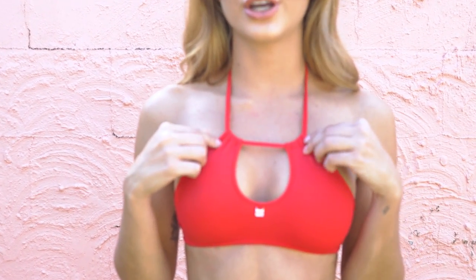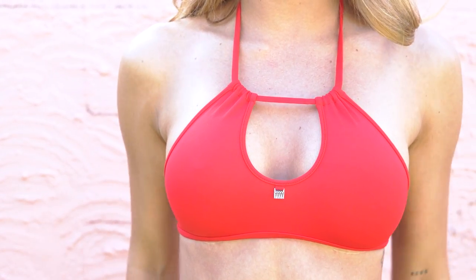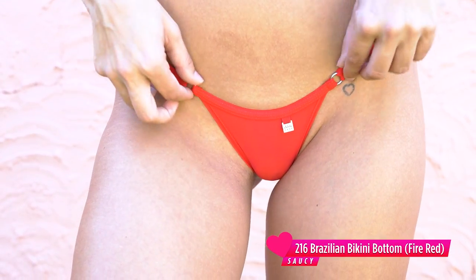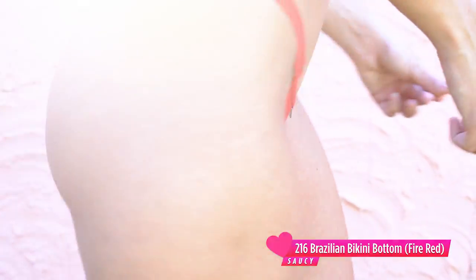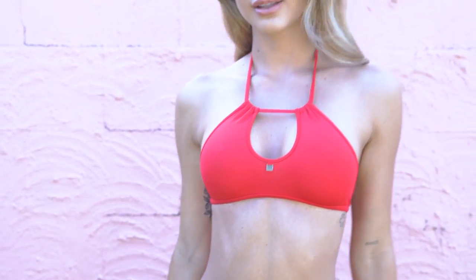The first set I have is this beautiful red color. I am obsessed with this top — it is a halter neck and you can definitely wear this a few different ways, like crossing it over. You can also make the keyhole smaller or bigger. I've also got the Brazilian cut bottoms, which I absolutely love. It's perfect for tanning because it has very minimal straps on the side, and that is the Brazilian cut at the back.